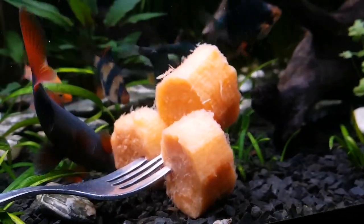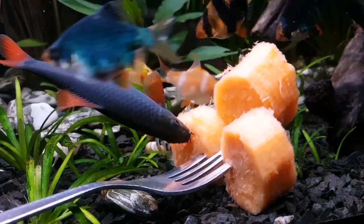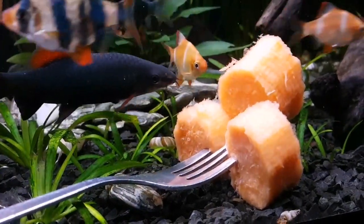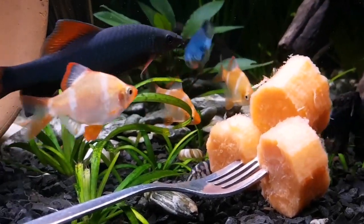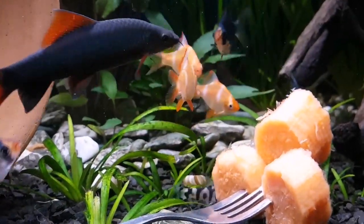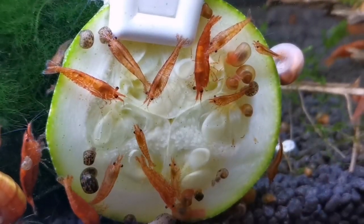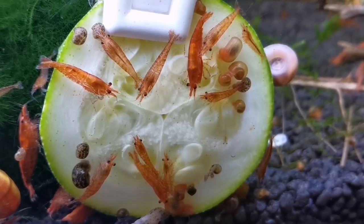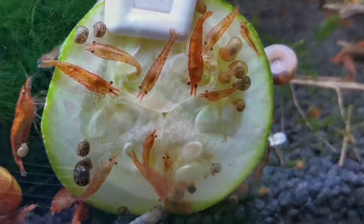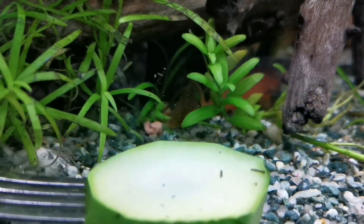Many fish we keep in our aquariums require an element of vegetation in their diet. Offering fresh vegetables is a more natural way of giving them vegetation than in dried form. It helps them to get some of their natural elements and minerals. It gives them more option to forage and explore, adds interest to you as a fish keeper, and allows us to have a more controlled way of observing them as well.